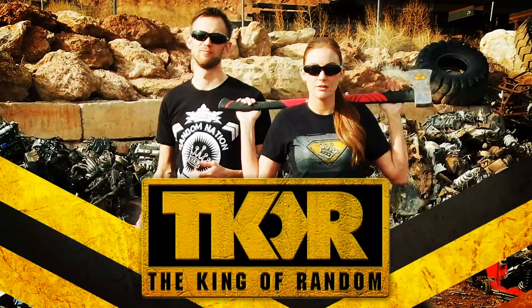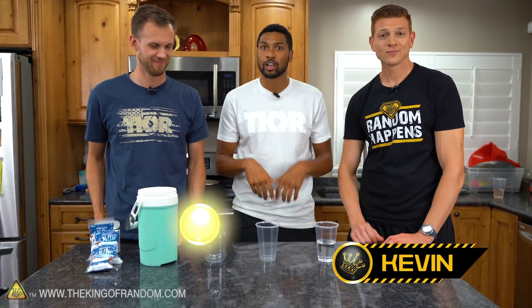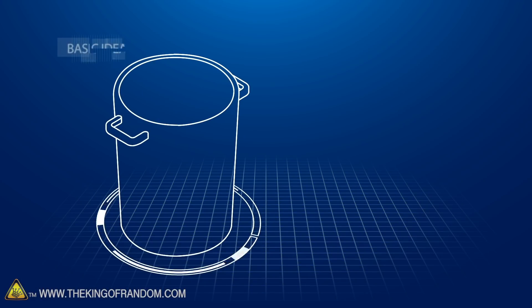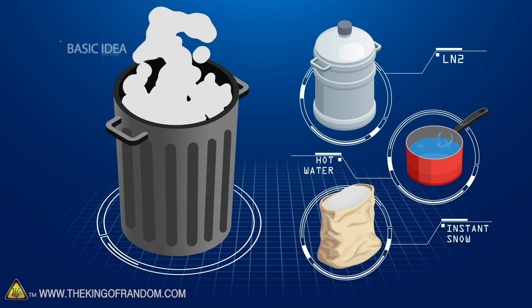In today's video, we're making our own homemade snow machine. A lot of you may have seen on the internet people using liquid nitrogen in hot water to make giant clouds or launching ping pong balls. But I had this idea of what if we did that but with our own snow? Could we make our own snow machine? The idea behind today's video is to use liquid nitrogen, hot water, and instant snow to make our own homemade snow machine.